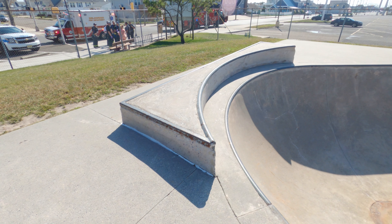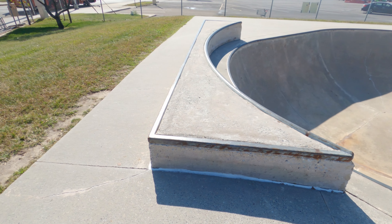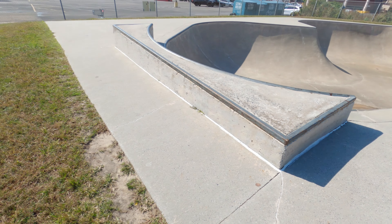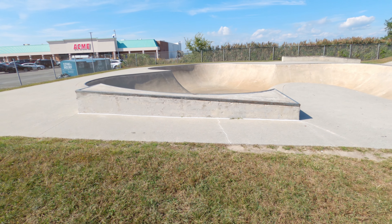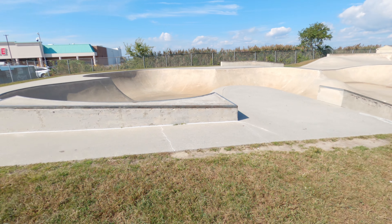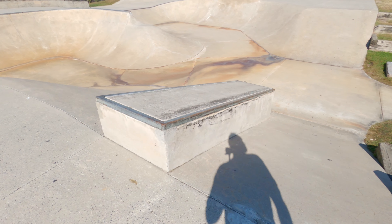Then behind the bowl we have this box that curves around the coping and has a slight decline as well, which you can see a little bit better on this side. This ledge has a little bit of a decline. Come over here and we have a bank with a hubba.